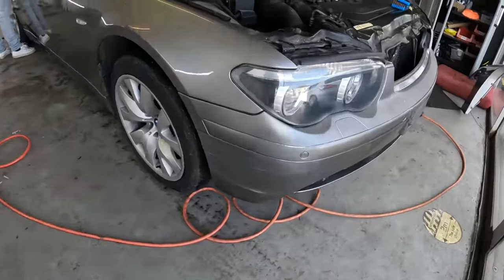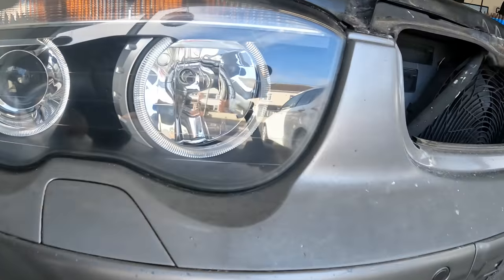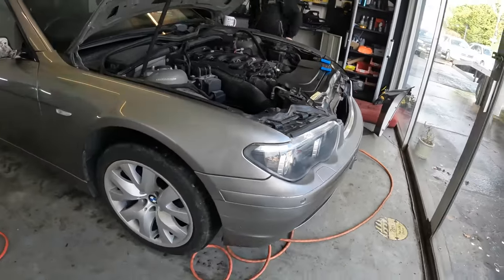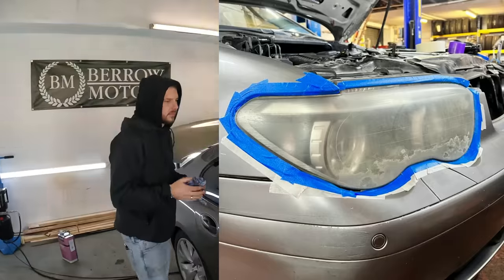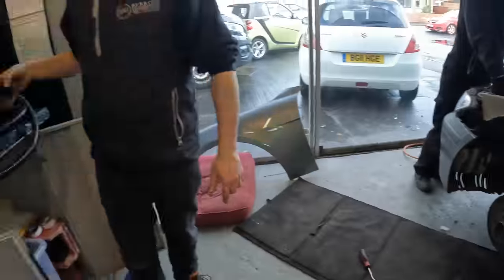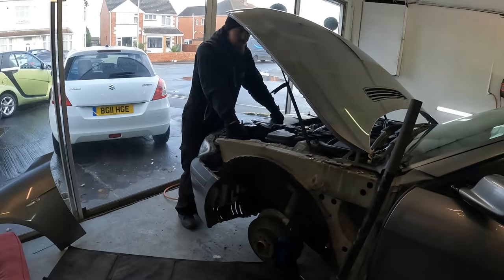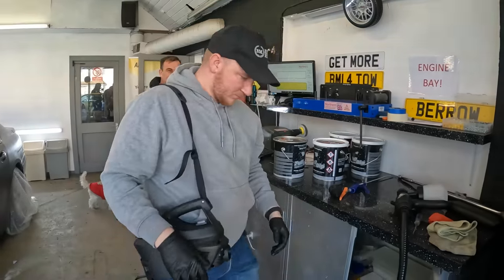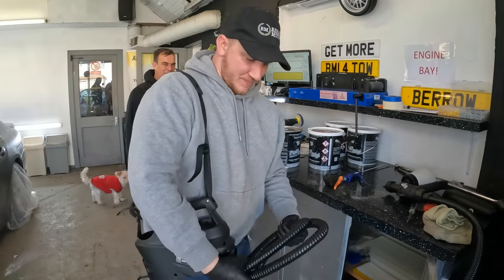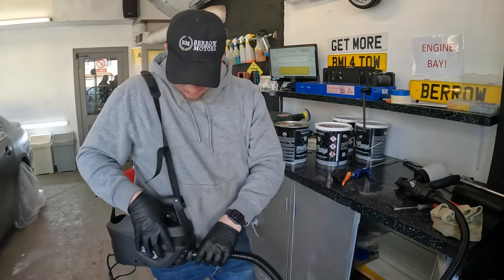The headlights were absolutely knackered, so Jordan and Romas have done a very nice job refurbishing them as well — you took a before picture, didn't you? Well done, I'm very proud of you. Wing off — how would you rate it as far as wing removal goes? Easy, but also fiddly. Easy and fiddly sounds fun. He's like a Ghostbuster — bam bam bam bam bam!